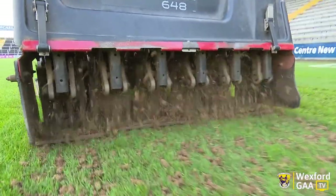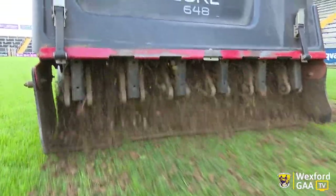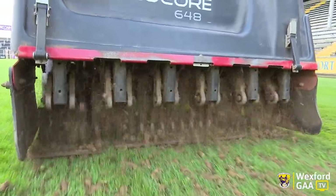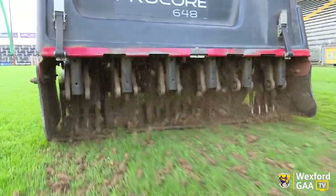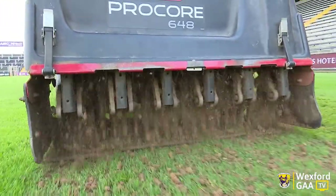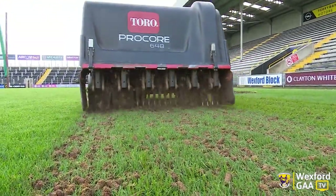The machine has hollow cores on it and they go into the soil three to four inches deep, remove some cores from the soil, in essence creating a nicer environment for recovery and grass growth.